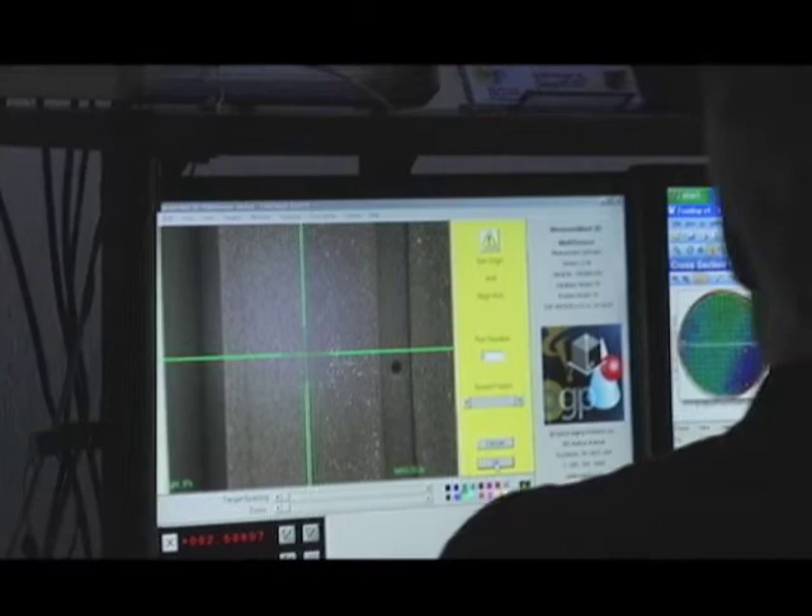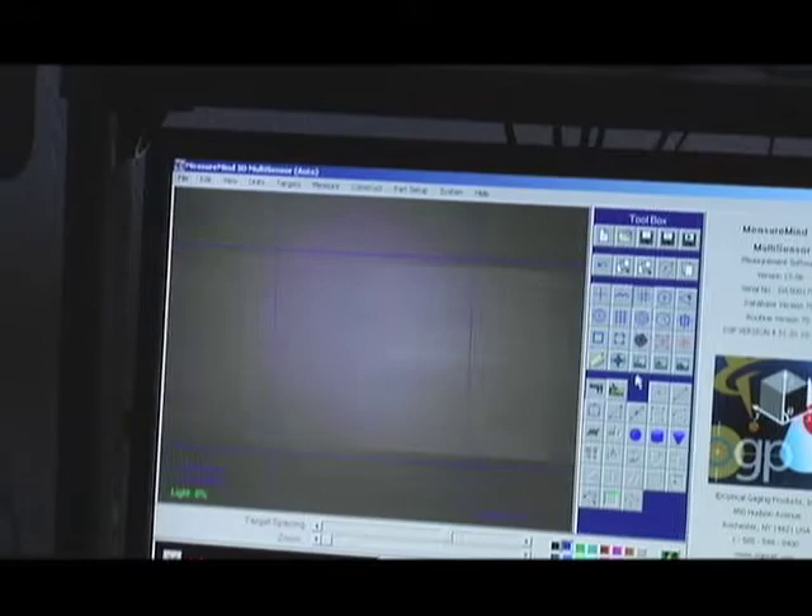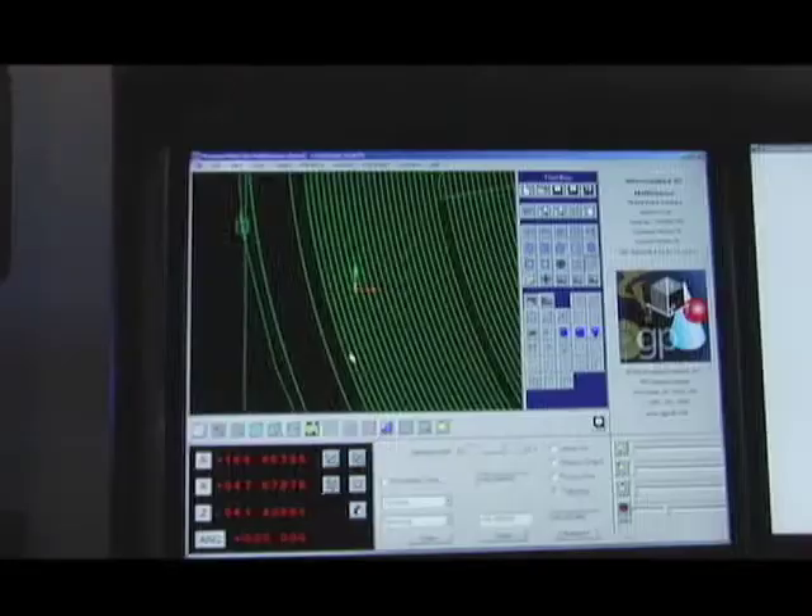The instrument itself has the electrostatic chuck set up on blocks. We use the vision system to locate the exterior of the chuck so that our scans with the rainbow probe are done in a precise location. Then the rainbow probe does a series of concentric circles, collecting hundreds of thousands of data points across the chuck surface.